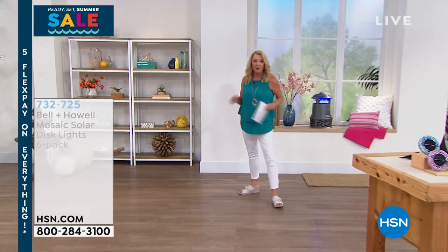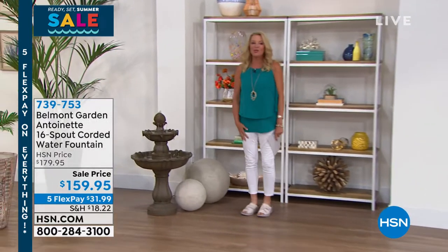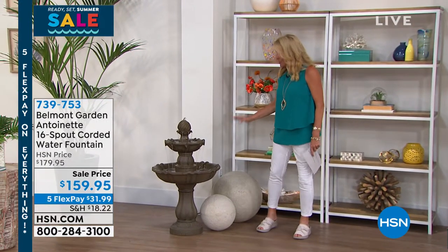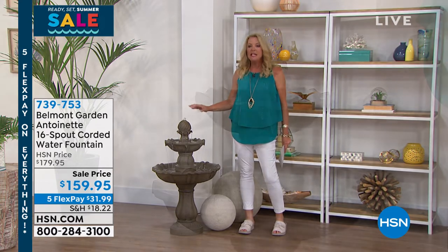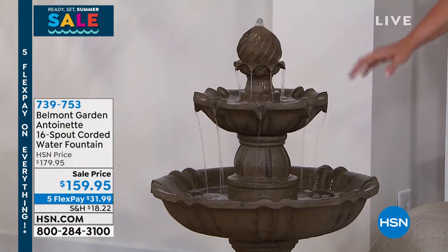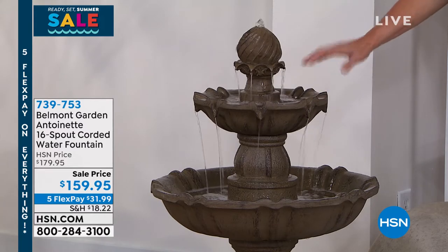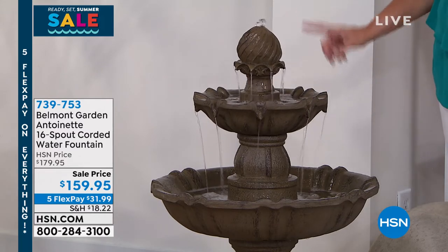It's 1 a.m. here on the East Coast, and we're rolling into a new hour. I want you guys to see this, because I think it is gorgeous. Imagine having, honest goodness — look how nice size this is — a working water fountain. A beautiful fountain in your yard. You literally plug it in, let it do its thing. It doesn't weigh 3,000 pounds like the heavy stone ones do, and yet it really gives you that authentic look.